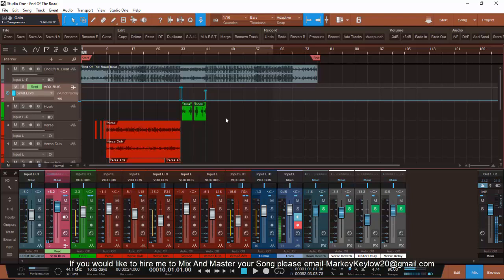Get your stuff to me, I'll get it sounding good and send it back once you're satisfied with it. Thank you for tuning in to the tutorial. Hit the subscribe button. Double K Beats — holla.